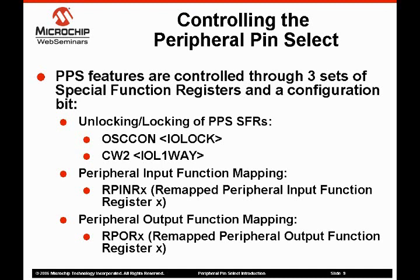The remappable peripheral input registers are used to map the pins to a given input function. The remappable peripheral output registers are used to map the output function to a given pin. Next, we'll take a look at how these registers allow us to configure the device.